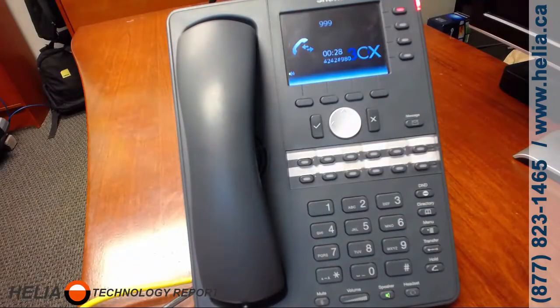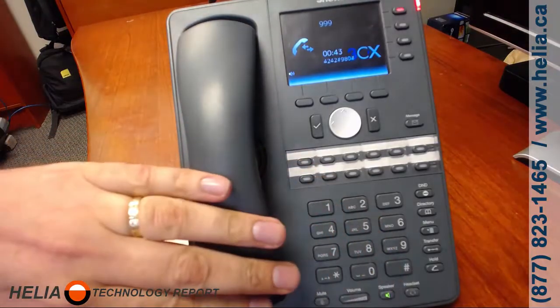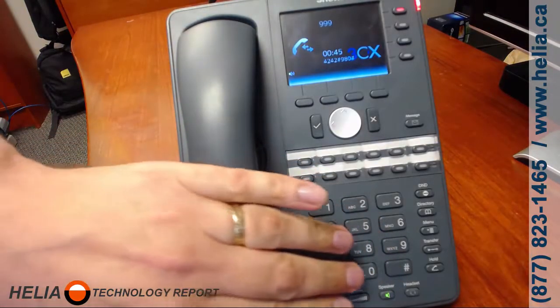Record your greeting message, then press pound — remember to press pound. For example: 'You've reached the voicemail box of Stuart Milligan. I'm currently out of the office. Please leave a message after the tone and I will return your call when I return. Thank you for calling.' Make sure you press the pound button to save the message, then press 0.